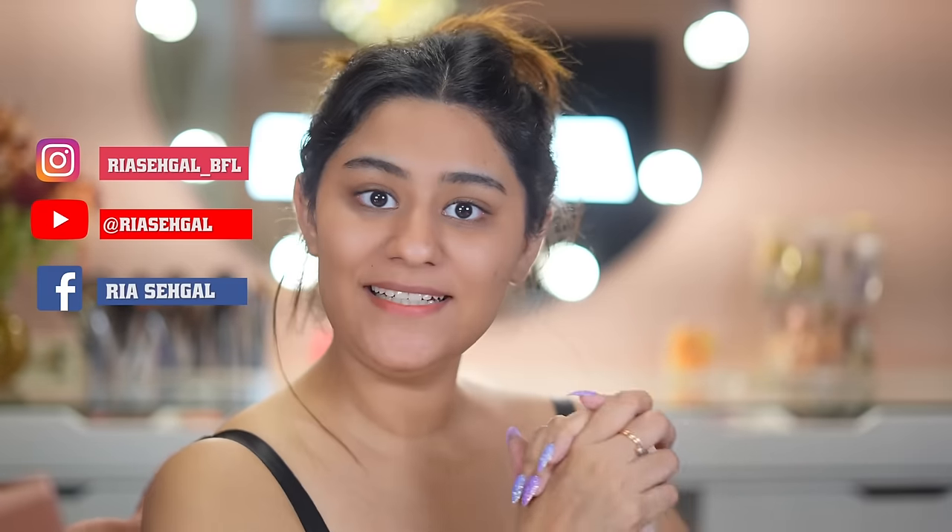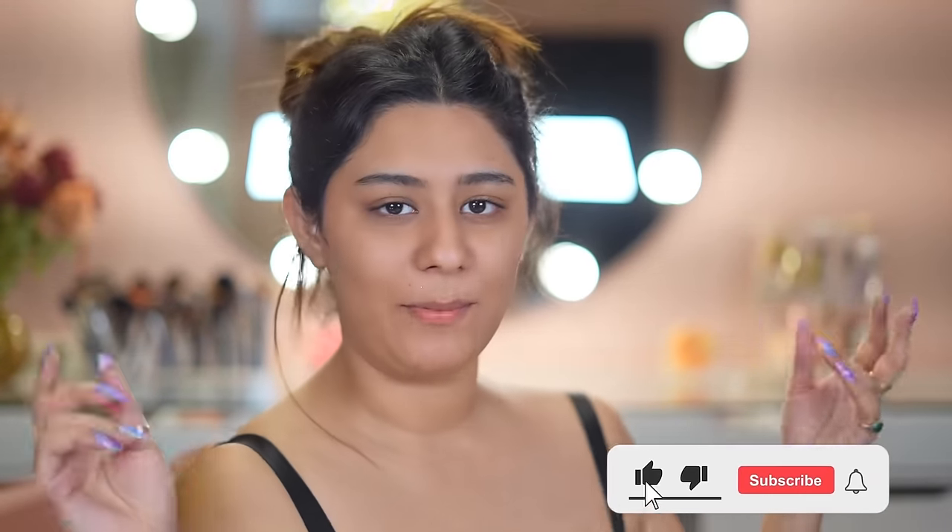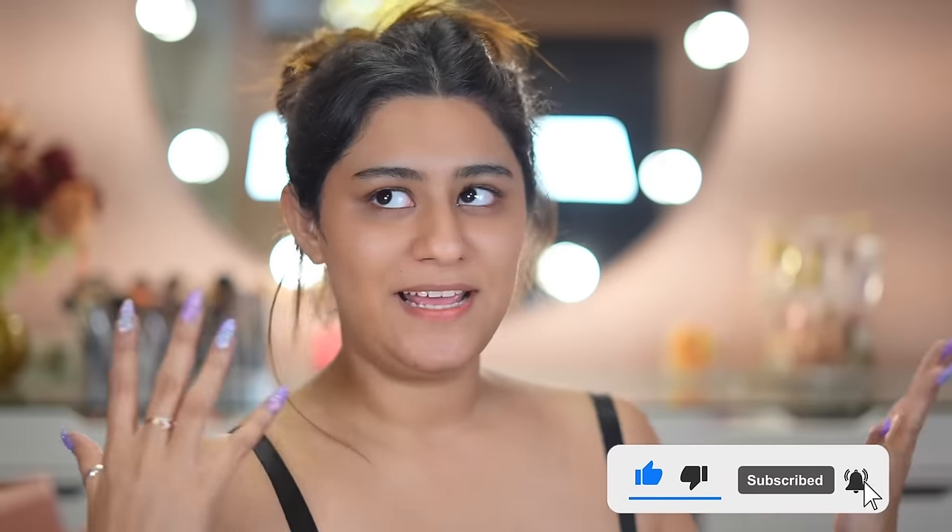Hi guys, welcome back to my YouTube channel. In today's video we're going to be doing a full face using Mars Cosmetics. I've been doing this series where I'm doing one brand tutorials. There are a lot of new launches from the brand and I'm really excited because these products look really good. I want to mention that the first time I filmed this video my mic was muted, so today I'm recording it again.